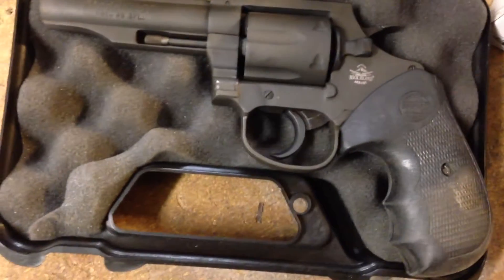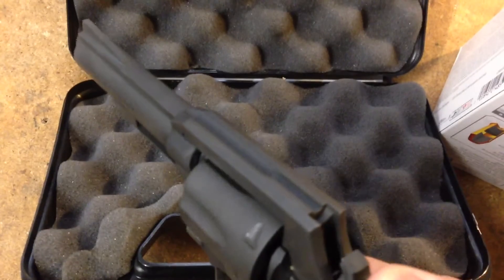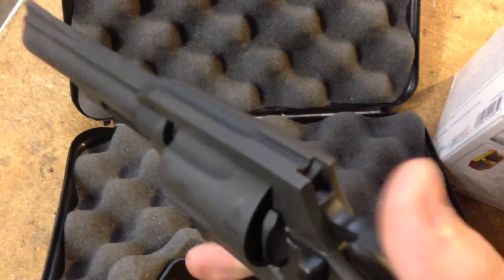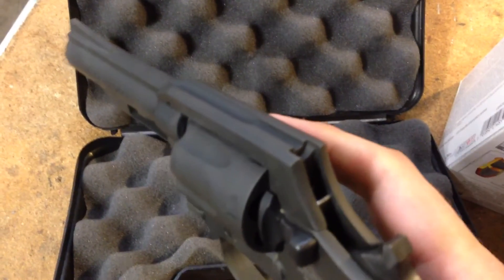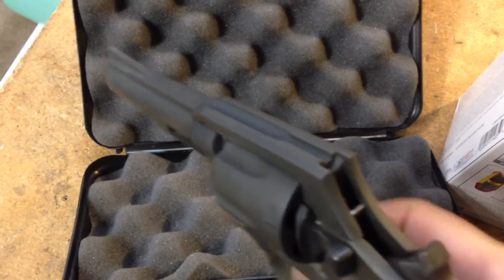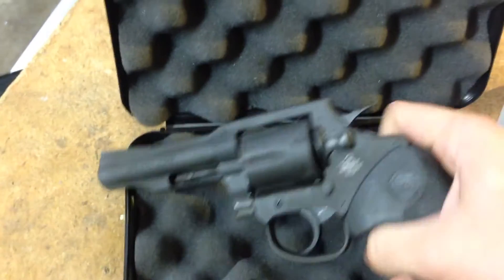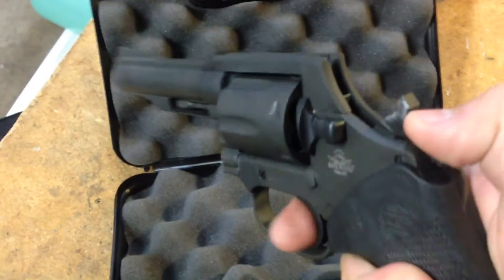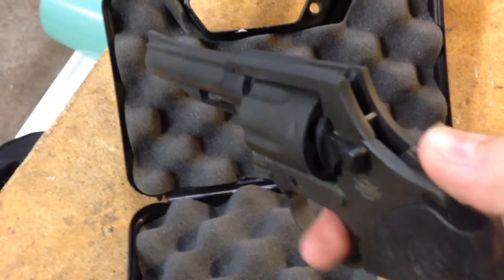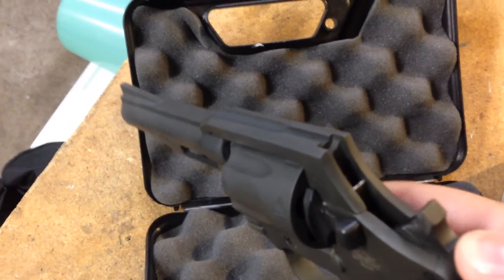The only problem I have with it is that it's slow timed. So if you cock it slowly, it's not quite locked up — it'll shave the side of the bullets off if you're cocking it slowly. But quickly, it's locking up plenty tight. It's just when you go slowly that it'll shave bullets.